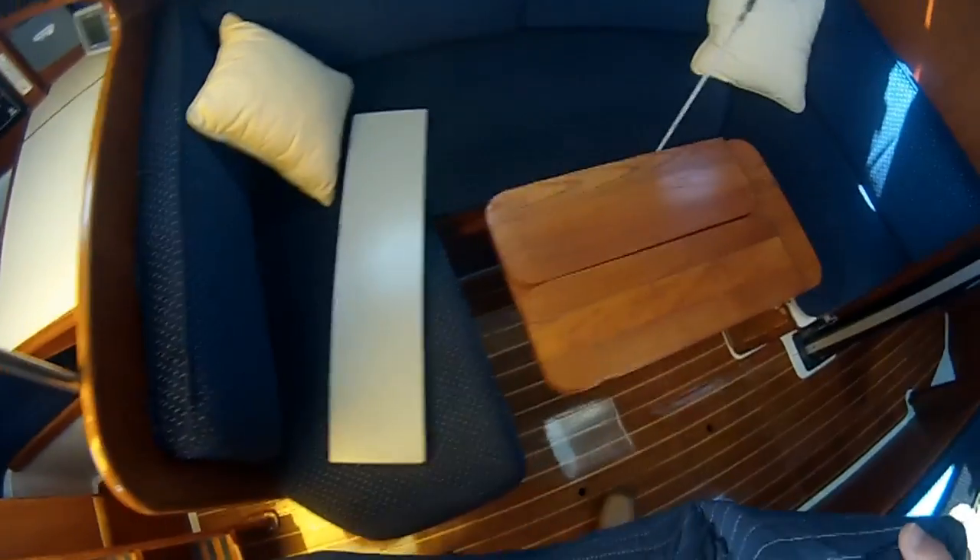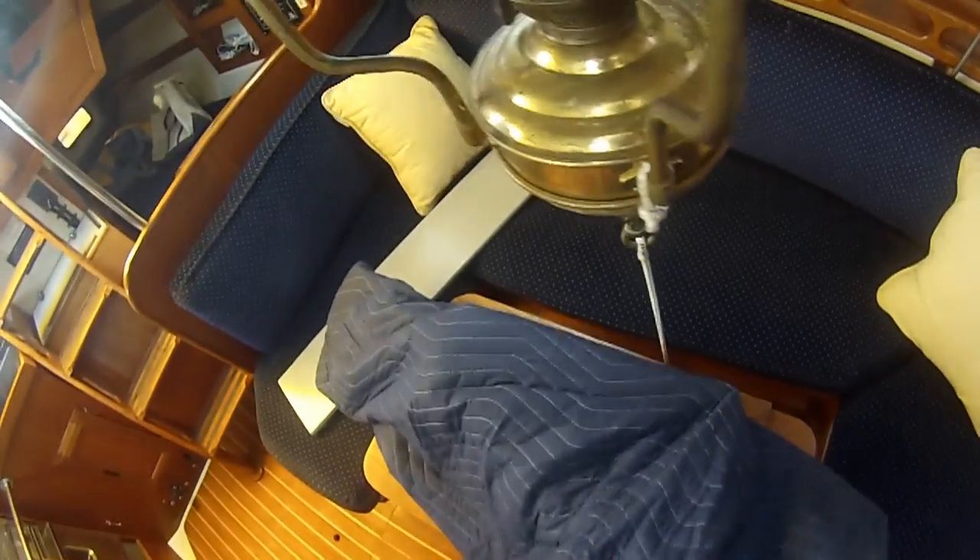There has to be a way to power it, and you can't row five people in an inflatable very well. So, to get rid of gasoline, we tried the Torqeedo.